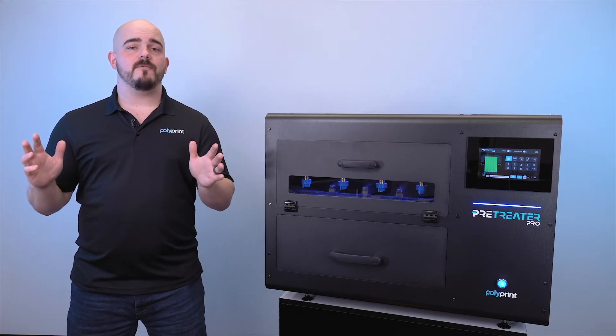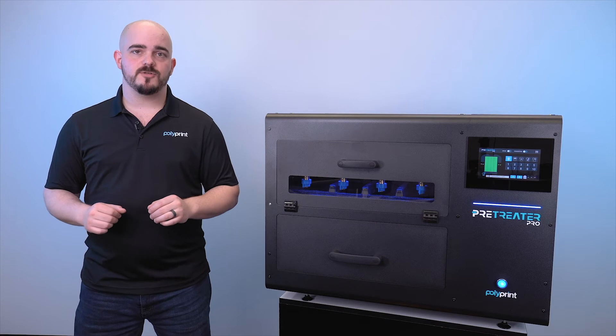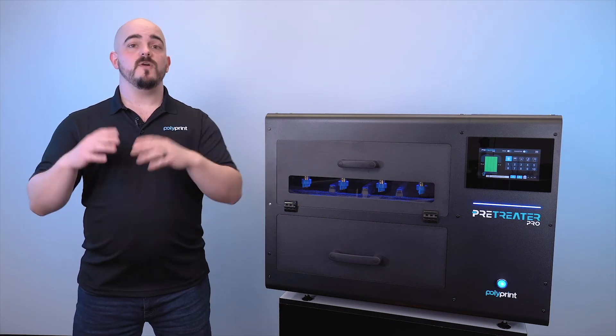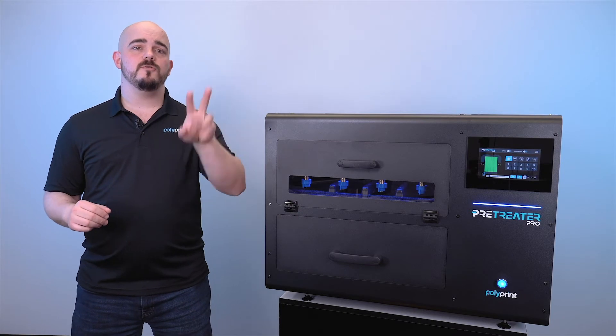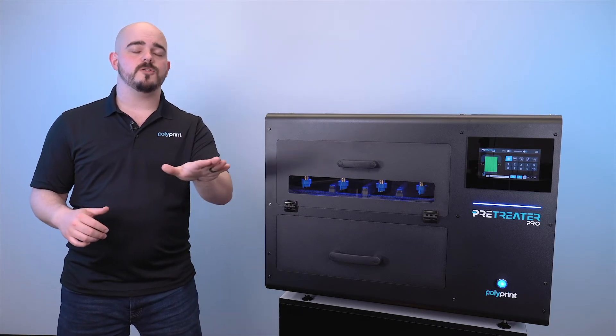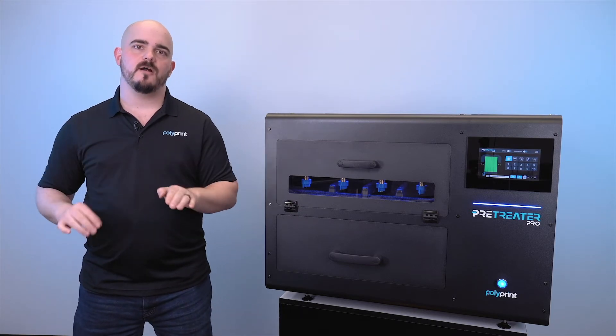One of the biggest requests we had was the ability to have two different types of pre-treat in the machine at all times, so we've done that with the Pre-Treater Pro. Commonly you're going to see shops have two different types of pre-treat — one for dark garments and one for light and white garments.